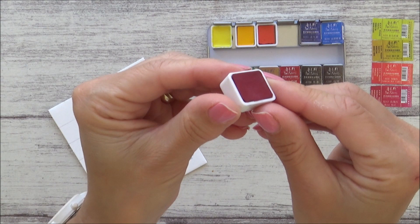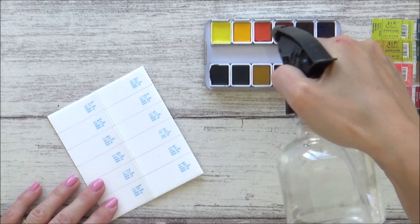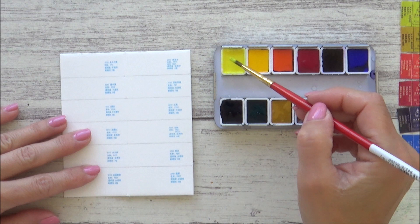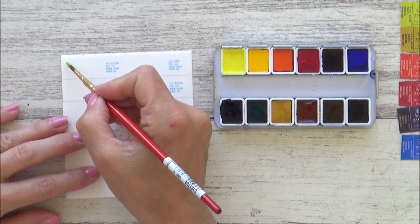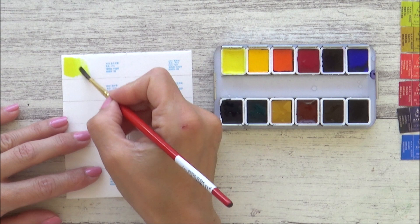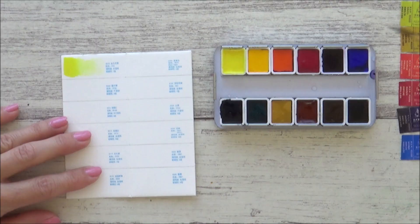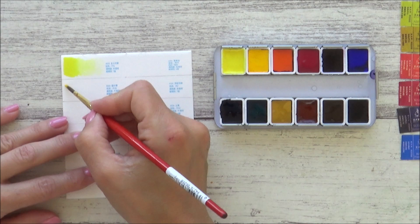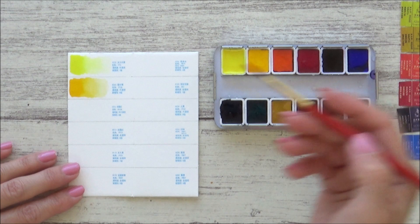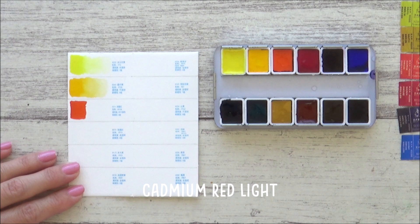Each of the 12 pans is well filled and has a nice bright appearance when dry. I start by spritzing them with water and give them a few minutes to activate before swatching them out on the card provided. The first colour is Permanent Lemon Yellow, and for each colour I'm going to show you how they lay down. The second colour is Cadmium Yellow Medium, and straight away with both these colours I felt like they were super creamy, reactivated well and laid down very smoothly on the paper. Next is Cadmium Red Light, which is more of a rich orange, but again super rich, creamy and really vibrant.